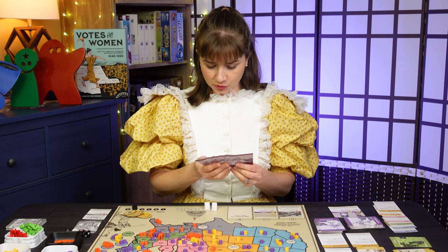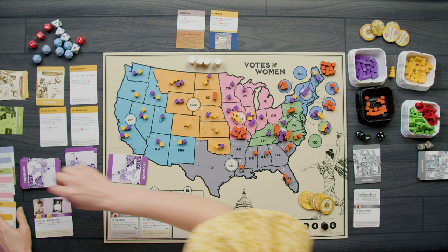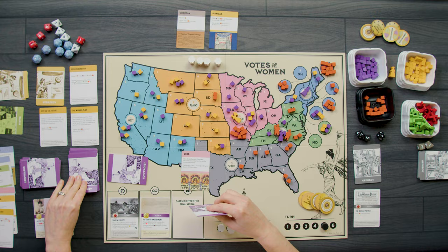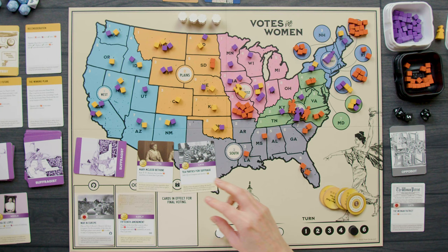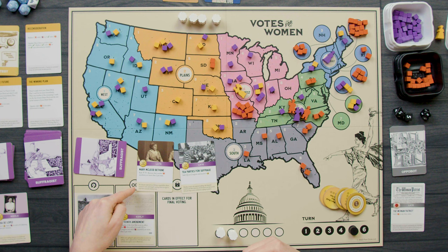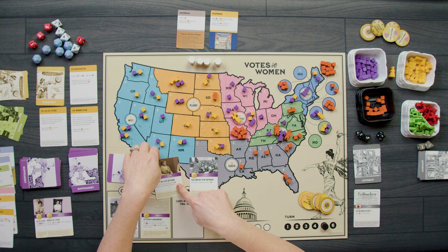Before my next round, I play the Ohio state card — draw two cards from my draw deck, discard one, and play the other for its event immediately. I draw Mary McLeod Bethune and Tea Parties for Suffrage. Tea Parties for Suffrage adds one congressional marker to Congress and receives four buttons — I have to go with this because if I don't get the bill through Congress, I auto-lose at the end of turn six.